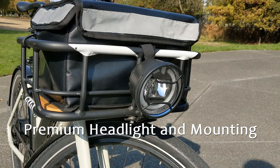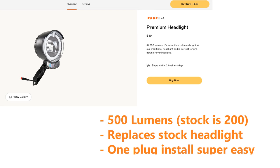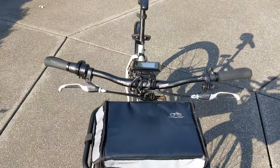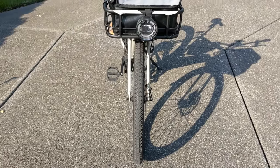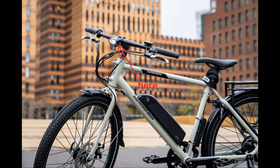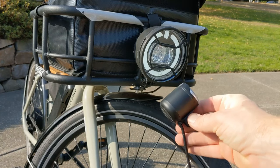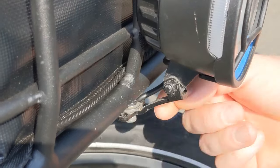Let's start with the headlight since that seemed to get the most questions. I'm using the premium headlight from Rad as well as their front basket. If you add a rack or front basket to the front of the bike, you need to reposition the headlight that came with the Mission so that it's still effective. The stock headlight is mounted to a plate that's bolted down by the faceplate of your stem where it meets the handlebars. I removed this piece along with the stock headlight and modified this bracket to attach the premium headlight to the front of the basket.